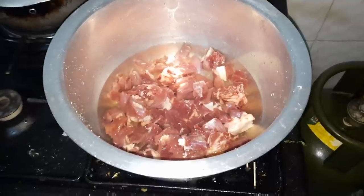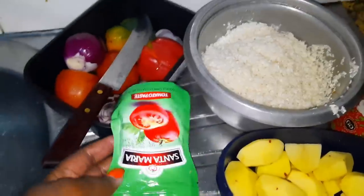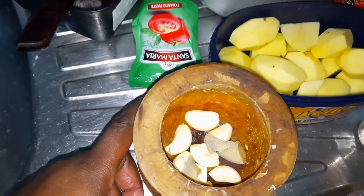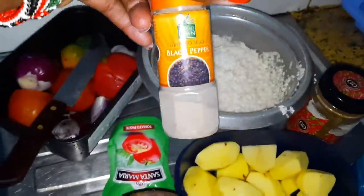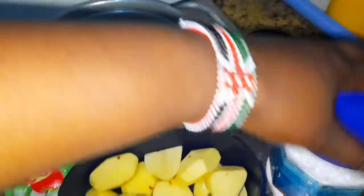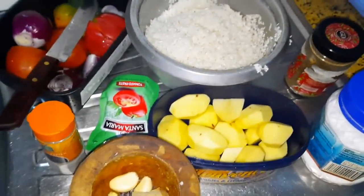There is meat — I sent mom to go and buy it. There is garlic and I'll show you all the things. This is one kilogram of beef because it's a meal for five people. There are potatoes, tomato paste, garlic, and ginger — basically six cloves of garlic and ginger. There is black pepper, pilau masala, and salt. This is all you need.